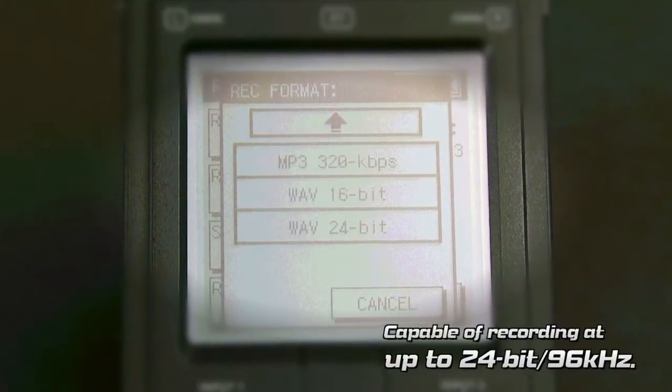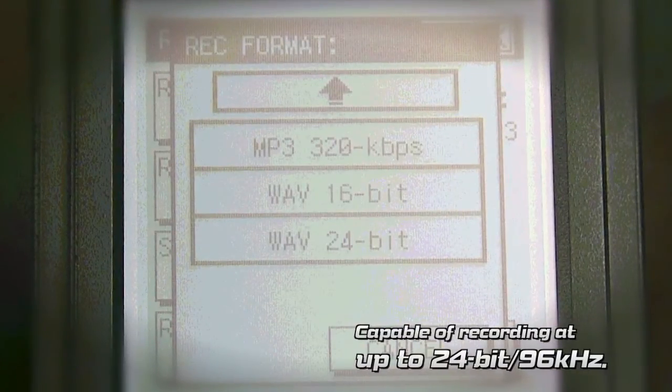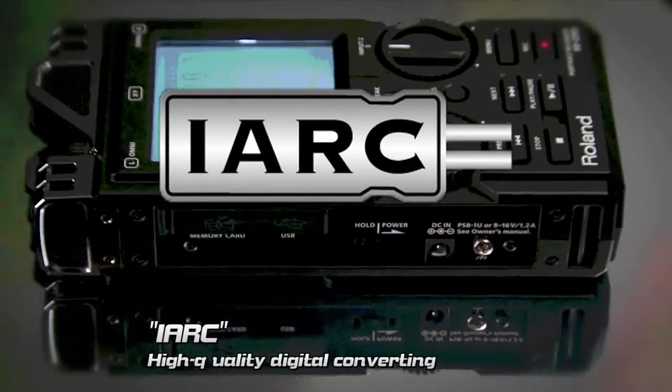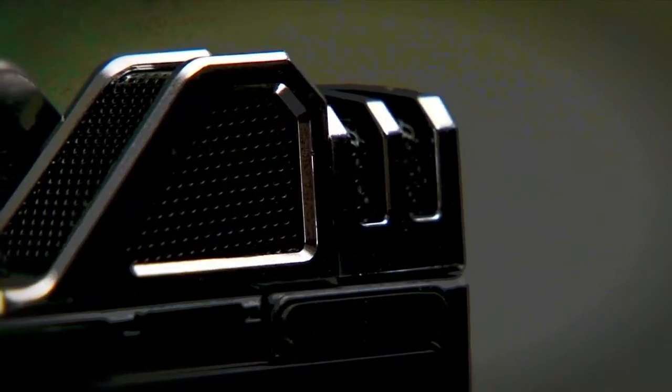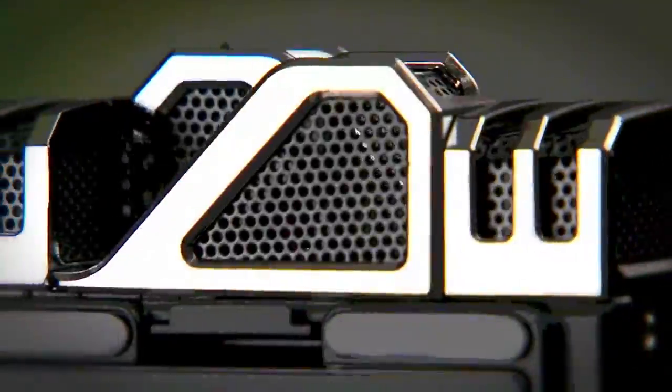The unit is capable of recording at up to 24-bit, 96 kHz. Roland's proprietary analog circuitry, IARC, converts analog signals into high-quality digital signals, which gives you the ability to record in high fidelity and capture the expansive feel and presence of the sound source.